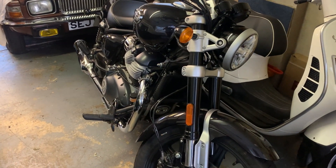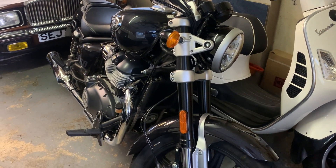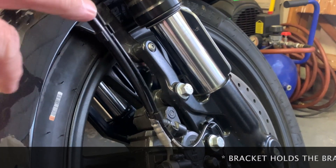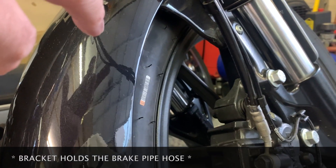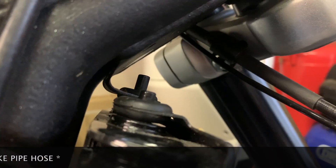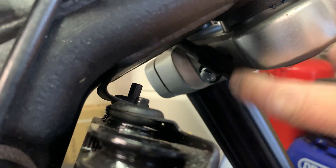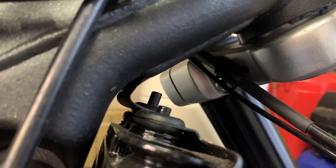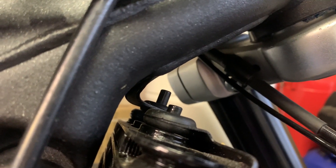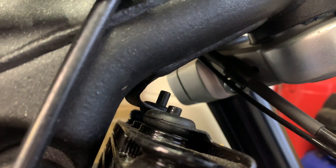We're going to talk about a modification found on Facebook — there's a modification for the bracket that holds the brake cable. As you can see, the brake cable goes up here and attached to it, I think, is the ABS cable. Here is a rubber clip held on by that nice shiny bolt. When you turn the handlebars the cables move, and I think the modification is a metal wired bracket which allows the brake cable to move and have free play.